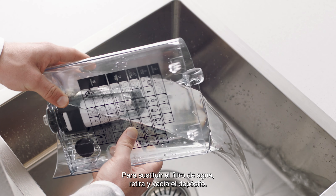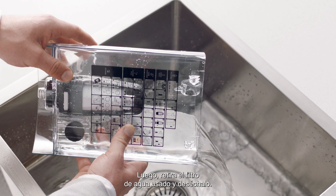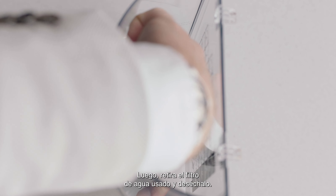To replace your water filter, first remove and drain the water tank, then remove and discard the used water filter.